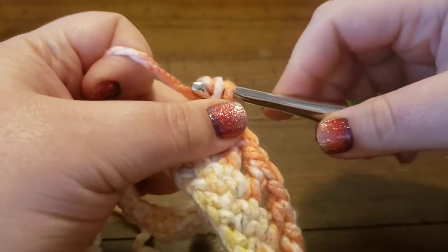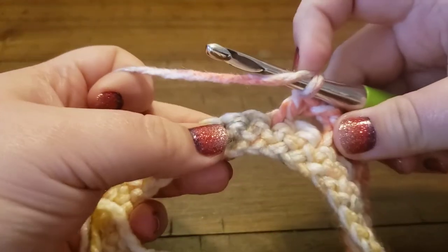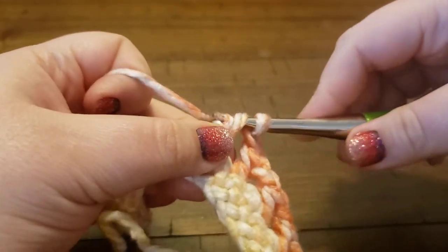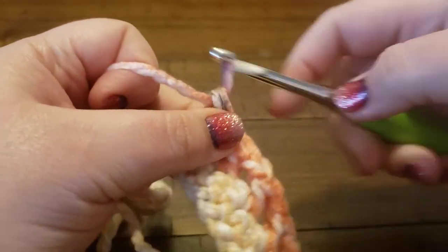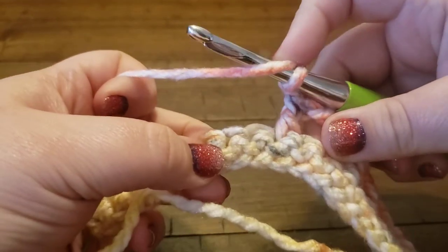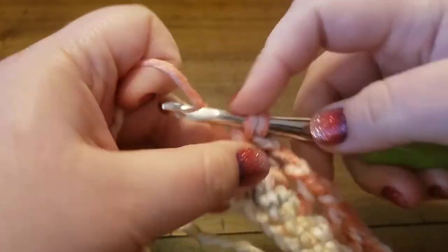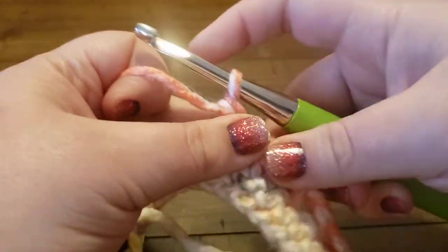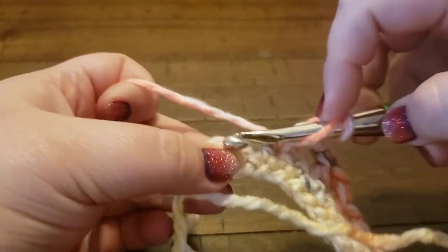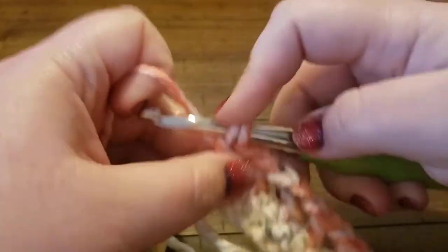If you've seen the pattern you know what I'm talking about with the buttonholes. If not, you can get this pattern online on Ravelry, Etsy, and Ribbler for purchase, or if you are a supporter on Patreon at patreon.com/LO Baby Crochet. This pattern is available on the blog for all supporters and as a PDF download for higher level supporters.